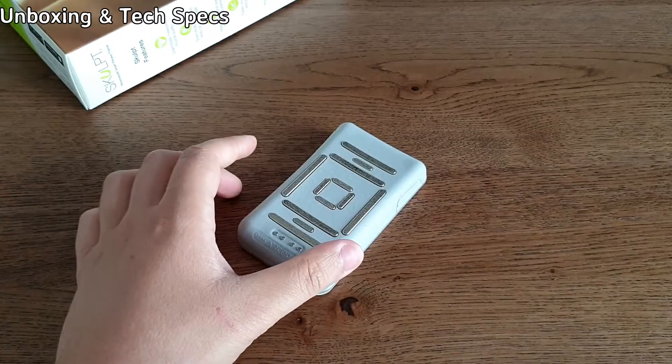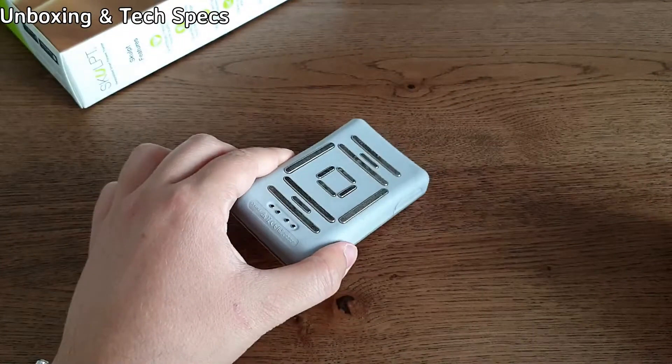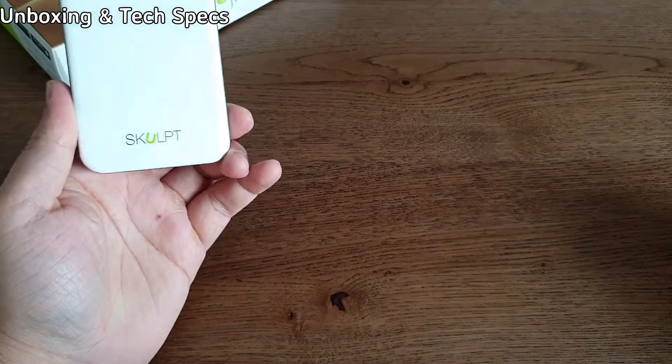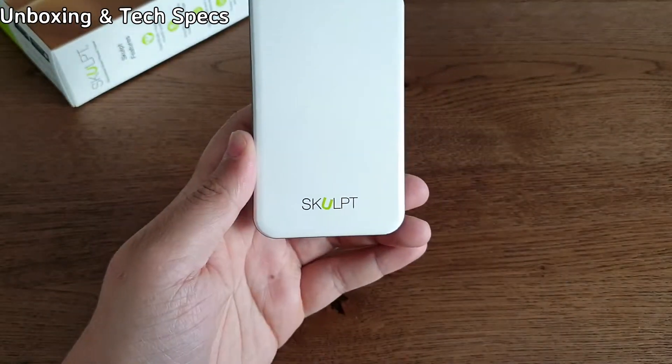Now I'm going to give you a demonstration of how it operates and then a quick verdict on what I think about this Sculpt Chisel device. So I bought this device because I wanted to get a more accurate representation of what's going on in my body — what my body fat percentage is — so I can calculate my lean muscle mass and tailor my diet according to my needs.